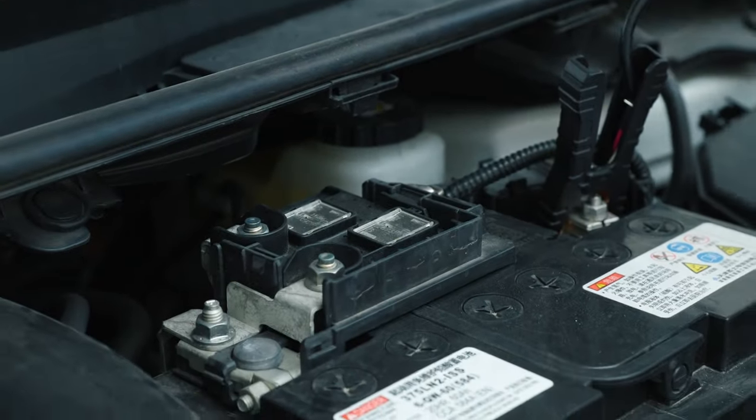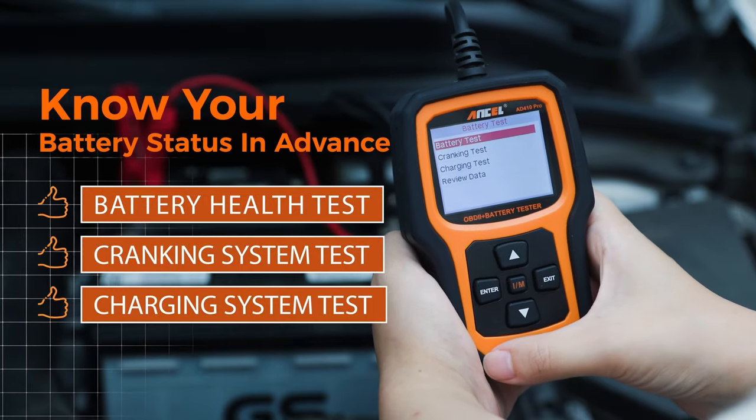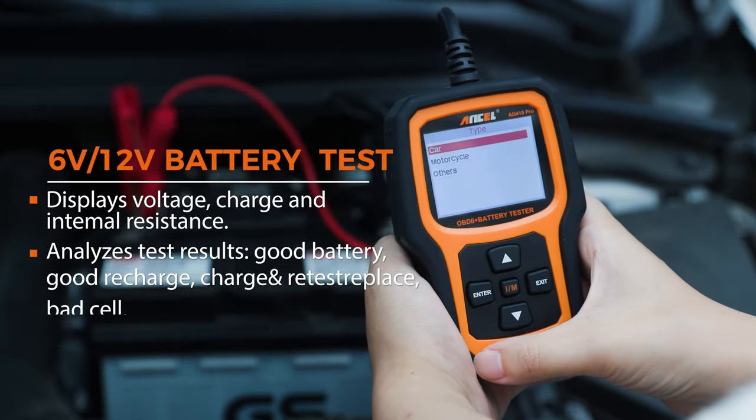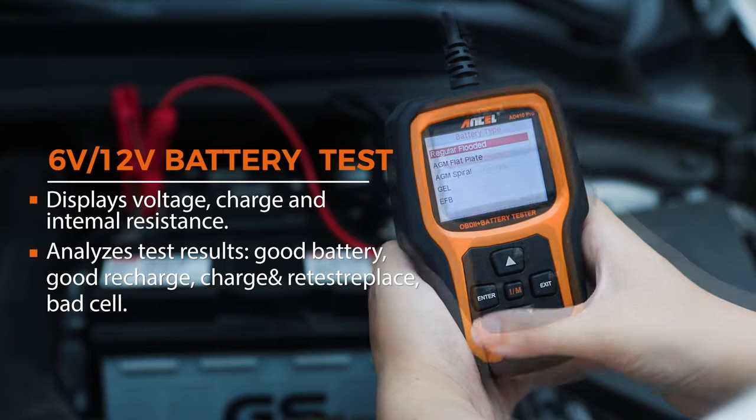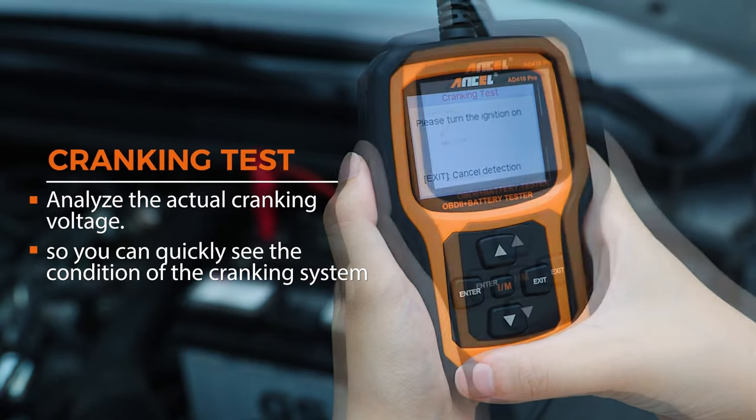If you're interested in learning more about the Unsell AT410 Pro Plus two-in-one OBD2 scanner and battery tester, check out the links in the description below. Overall, the Unsell AT410 Pro Plus is a good option for DIY car owners who want to perform basic car maintenance and diagnostics. It can save you money on repairs by identifying problems early on; however, for complex repairs, a professional mechanic will likely be needed.